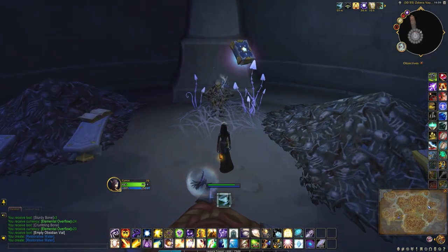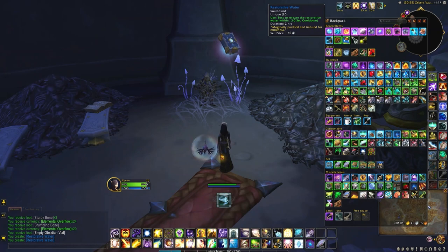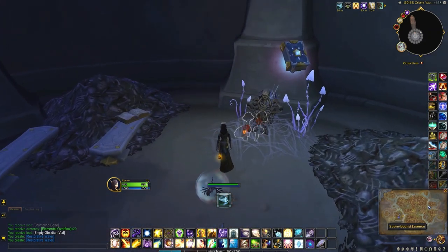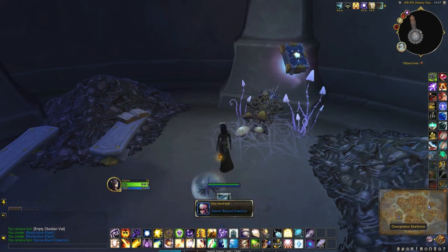Go back to that room, then use the restorative water on this spot, and grab the mushrooms.